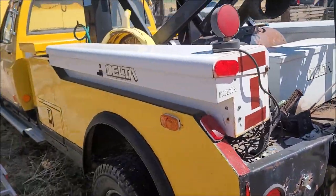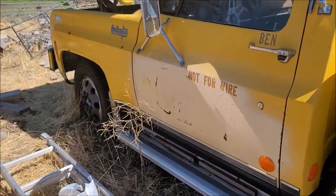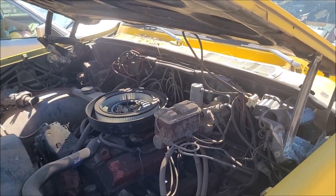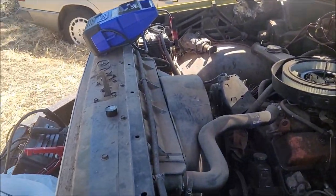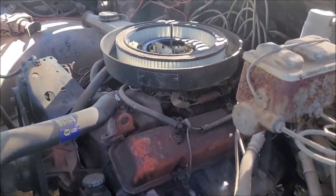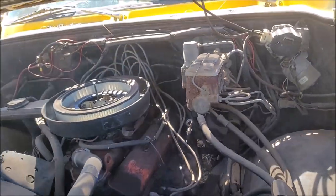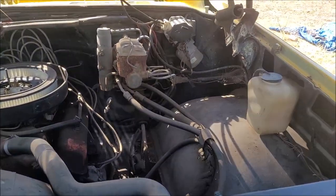Gotta get the batteries charged up on her — I'll probably need new batteries though because I don't think that's holding a charge anymore. I had it sitting on a charger for a few days and yeah... You guys, I'm stoked! My old truck is running again. I'm flipping excited, guys! I don't know if you can see it — she's burning some oil, but I know she's got a pretty bad oil leak anyway.